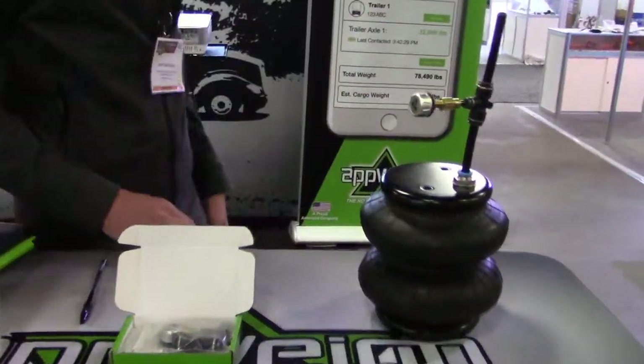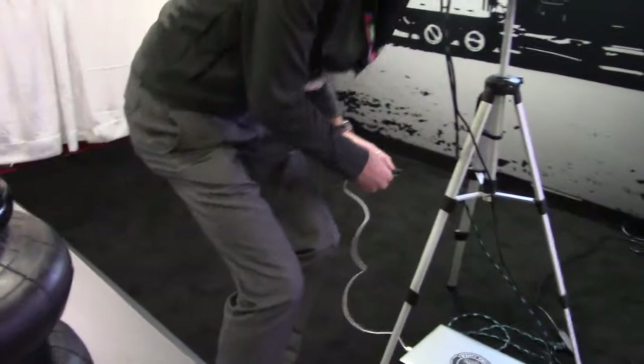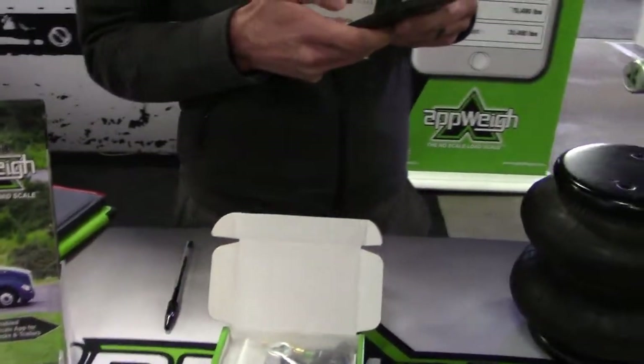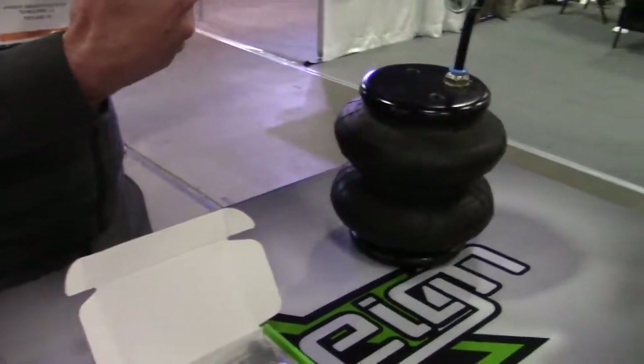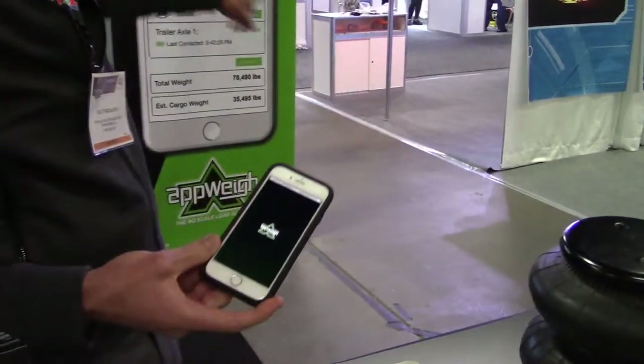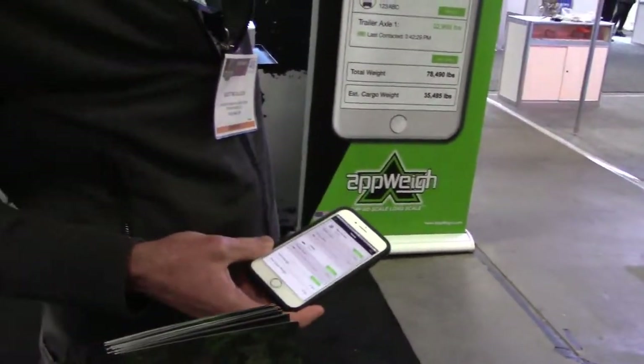That battery is going to last you about a year on regular settings. The idea is you're going to broadcast that signal to your phone. You're going to have the app — you just open it right there. And just like you can see, the app opens on the screen right here, and that's going to be your home screen.